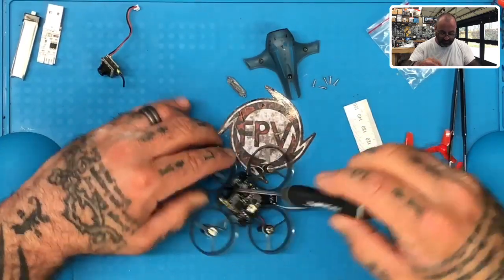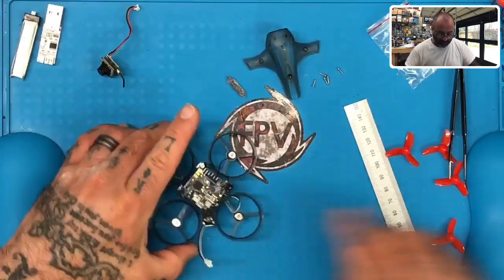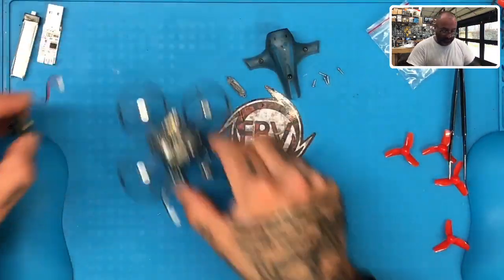You don't have to tighten it too tight, but basically it's going to hold this flight controller in place as we continue working. So make sure that you have this screw in place first. Once we have that done, now we're going to go ahead and get started with the camera.